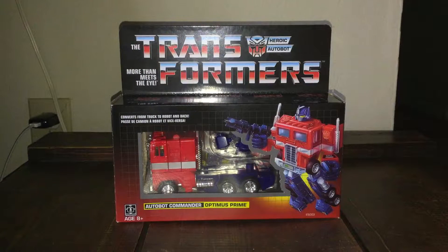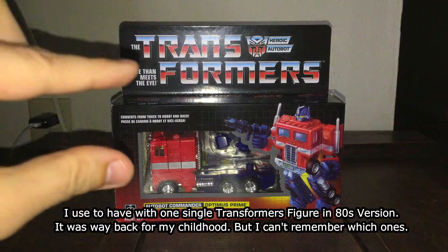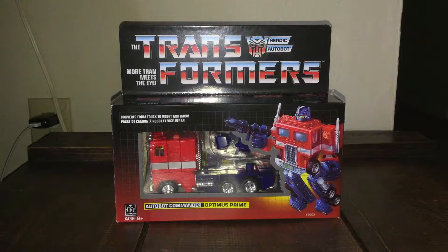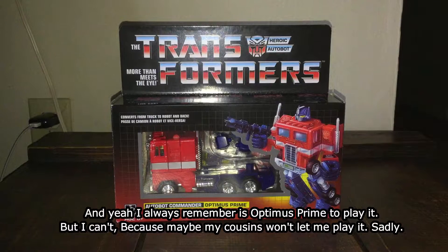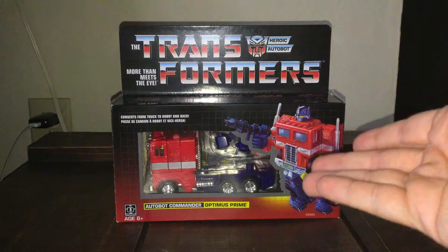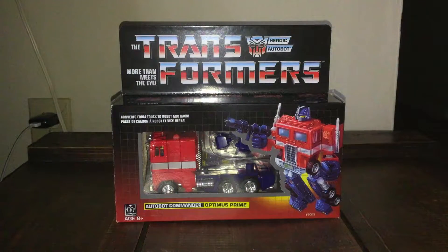Let me talk about my flashback — I used to have a tiny Transformers figure, some Autobots, I can't remember which one. I used to have those 80s Transformers, but unfortunately I don't have them anymore. I always wanted Optimus Prime — I remember family members had one but wouldn't let me play with it, maybe because I was three or four years old. But many years later, I finally got this Optimus Prime, in both vehicle mode and robot mode.